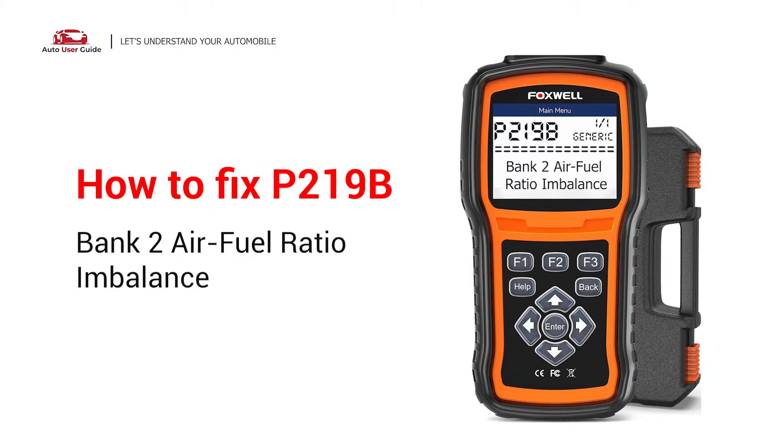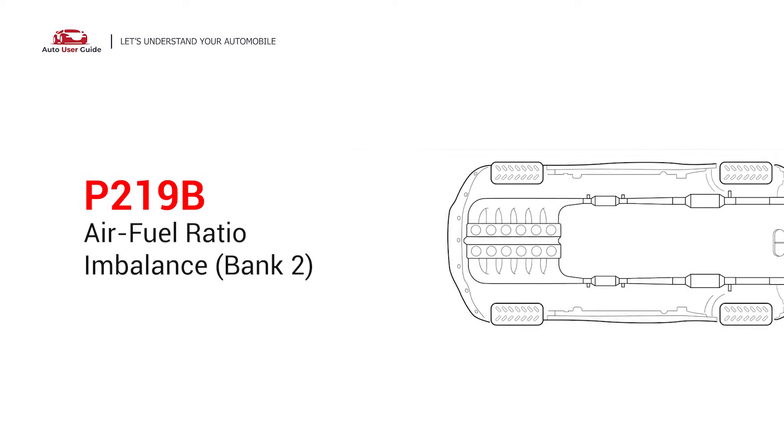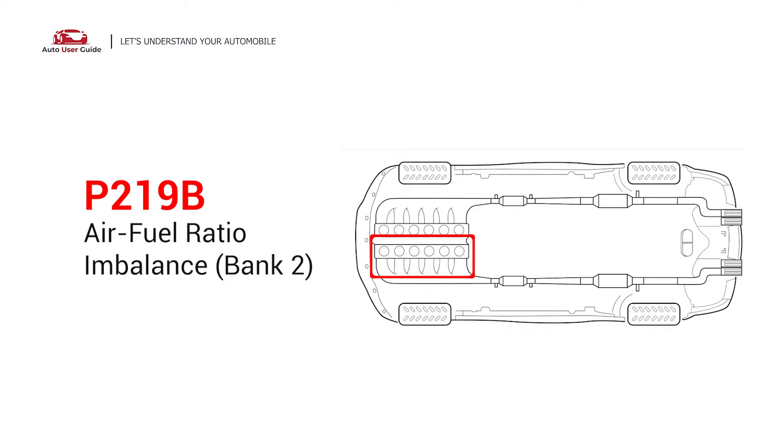If you are getting a P219B error code, this video is going to show you three practical solutions to fix the error code at home. It indicates that the PCM has detected an issue with the air to fuel mixture in the engine cylinders that are part of bank 2. This imbalance can lead to performance issues and even engine damage if ignored.